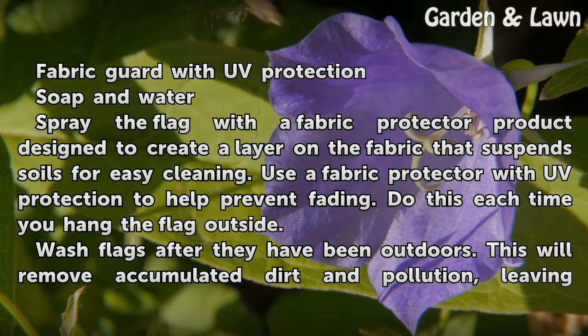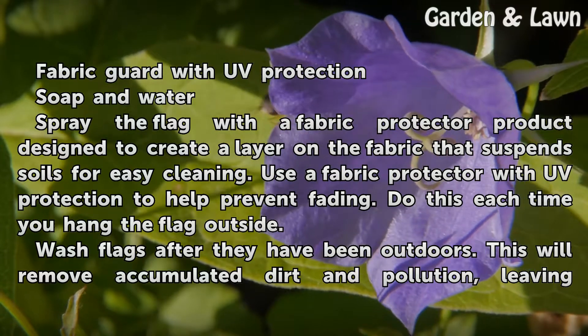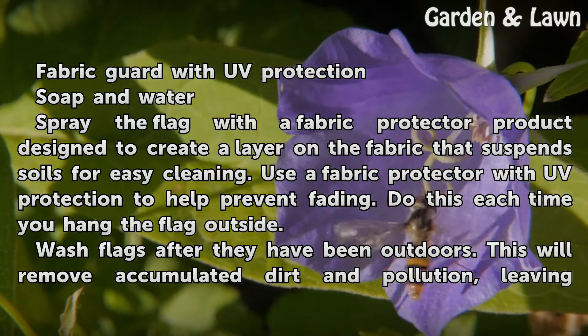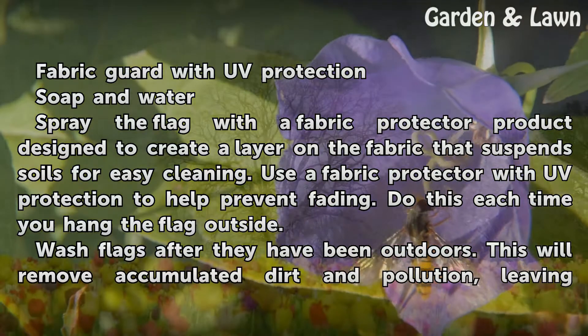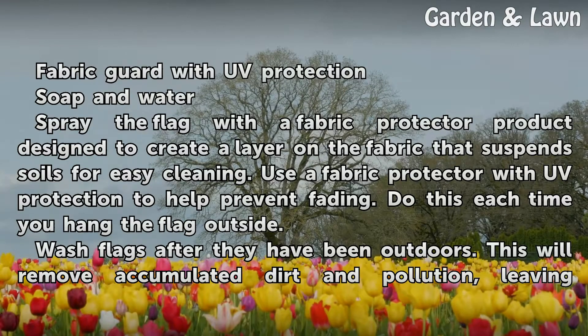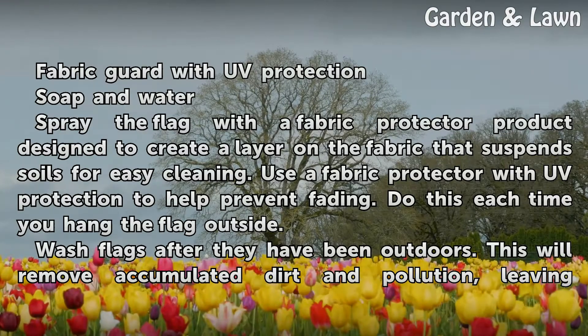You'll need a Fabric Guard with UV Protection and Soap and Water. Spray the flag with a fabric protector product designed to create a layer on the fabric that suspends soils for easy cleaning. Use a fabric protector with UV protection to help prevent fading. Do this each time you hang the flag outside.